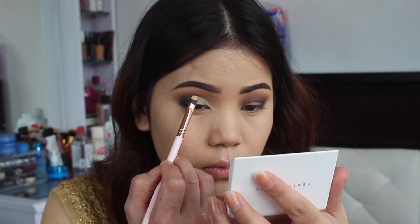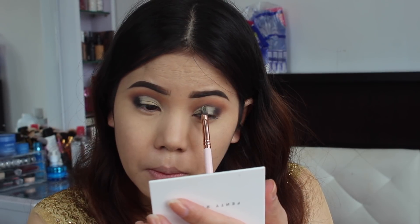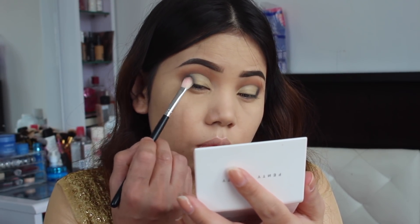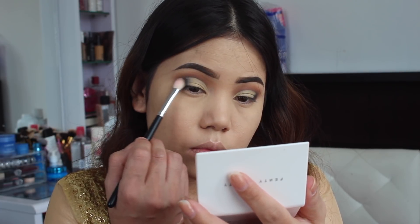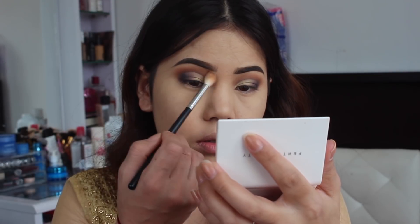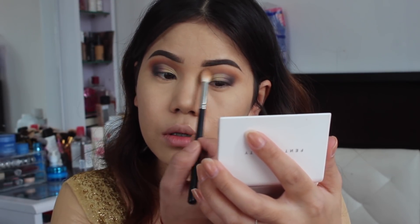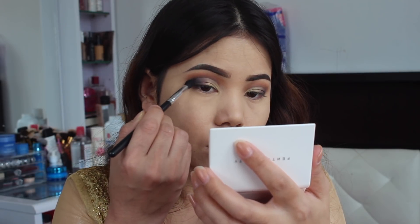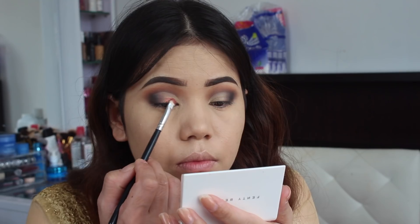Now I'm going to take my concealer on my flat eyeshadow brush and cut the crease. Here I'm using my fluffy brush to mix those two colors together so it doesn't look harsh. Again I'm going to take that same crease color and blend it nicely so that it looks beautiful and seamless.